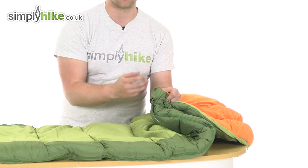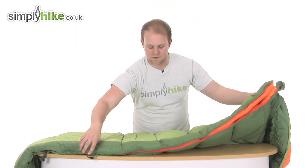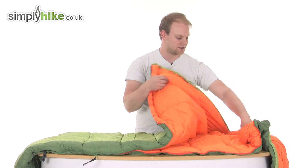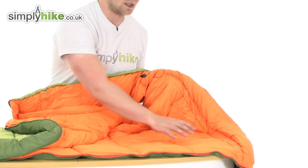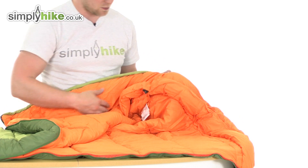There's a zip guard on the side to make sure when you are sleeping it's not going to catch, and pulling that down you do have a slight baffle on the inside to make sure none of those elements are going to get inside via the zip. That sewn-through construction carries on all the way around, so it does have continuous padding throughout, and there's a shoulder baffle running all the way around as well.